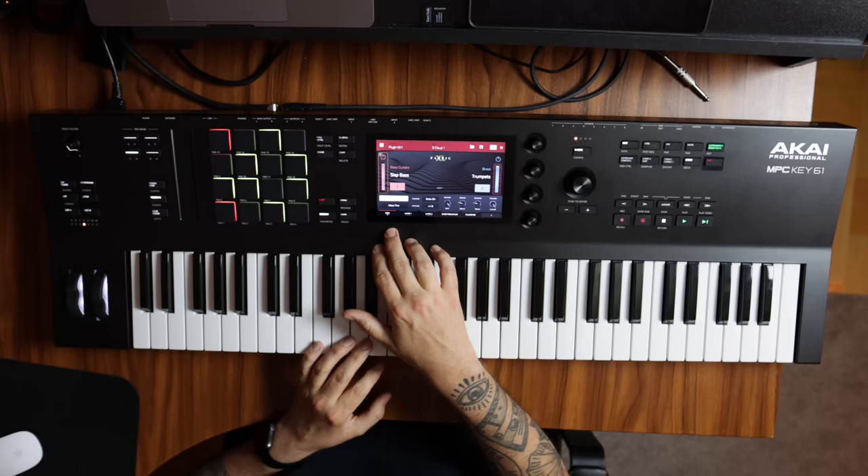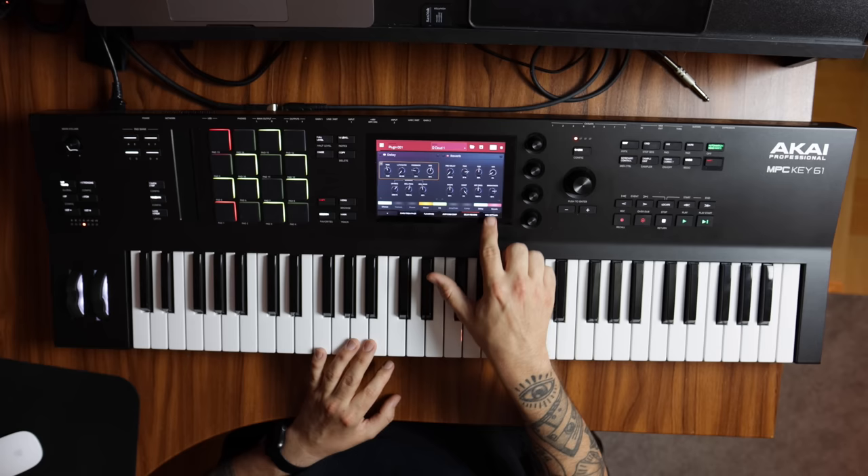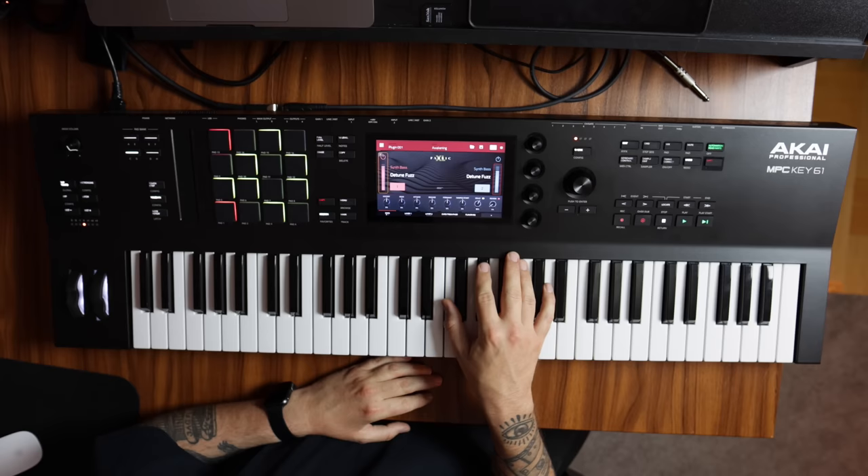We're also getting a bunch of effects inside of the instrument itself — chorus, tremolo, phaser, flavor, EQ, amp, cabinet, compressor, delay, reverb, as well as MIDI settings for the individual instrument. Honestly, I could talk about this one for days if you want to dig into it for real. But just the basic settings on this first page are really powerful as they are. And again, we're getting more than 1,200 presets inside of Fabric XL.